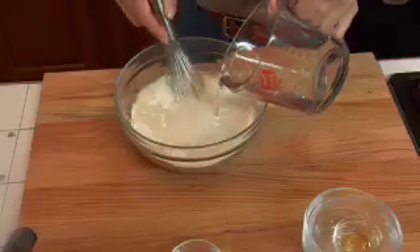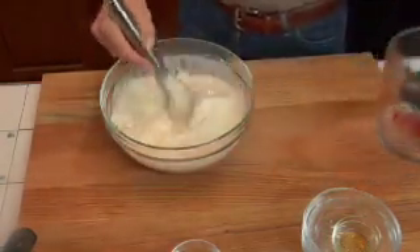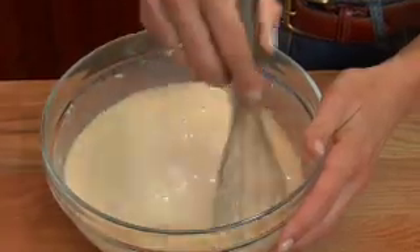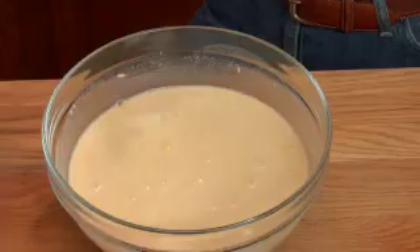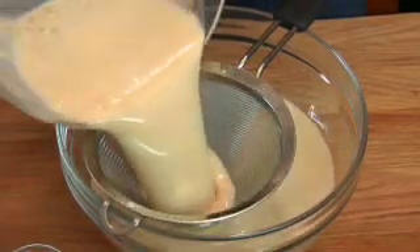I've got everything in my mixing bowl. All I need to add now is three and a half cups of tepid water — not too cold, not too hot — then just whisk it in. This is a crepe batter, so it's going to be thin, so don't panic. We're going to run it through a little strainer to get out some of the lumps, which is very typical with chickpea flour. If you can let your batter sit for about 10 to 30 minutes, or even overnight, it works out best.